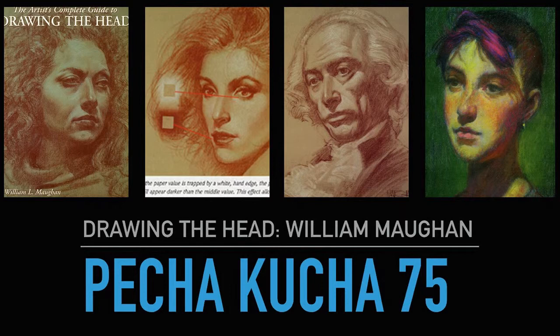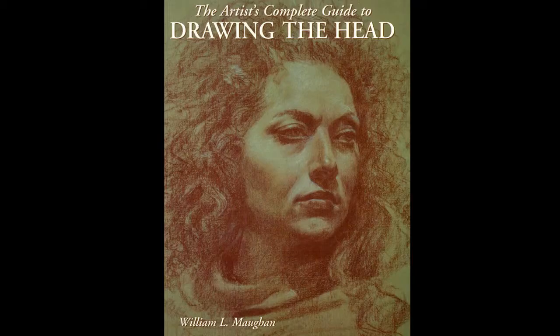Pecha Kucha 75: Drawing the Head by William Moorhead. It's been a while since I did a Pecha Kucha like this. This week I basically read a book I've been sitting on for a while. I flicked through it and thought I'd better get this, so I've devoted the entire Pecha Kucha to it because it's got so much information I want to touch on pretty much everything. It is predominantly about how to get high-class rendering of the head.